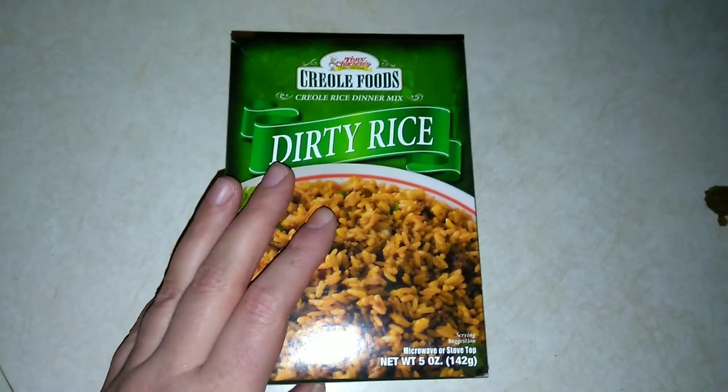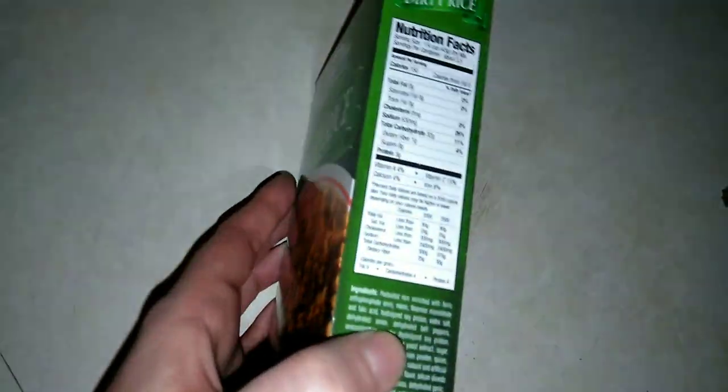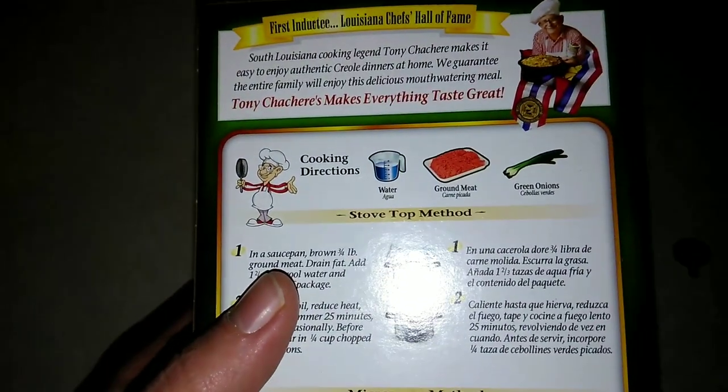I did get this from my local Dollar Tree. It is a five ounce box with three and a half servings. Nutrition info: 150 calories prepared, zero fat, zero saturated fat, zero trans fat, 630 milligrams sodium, 32 grams total carbs, 1 gram dietary fiber, and 3 grams of protein.